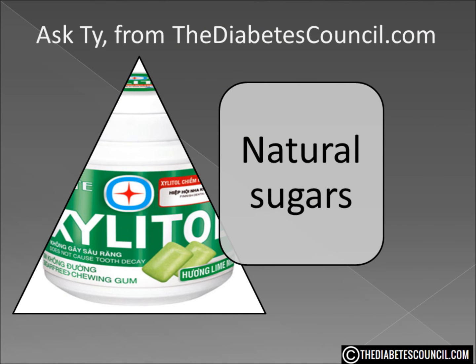Basically, sugar alcohols are low-calorie sweeteners used instead of sugar in many foods. These can be purchased and used in baking, for coffee or tea, cereal — anything you would put sugar on. A sugar alcohol like Xylitol will add sweetness while delivering fewer calories.